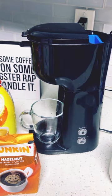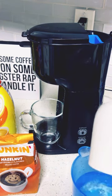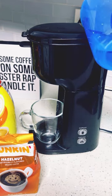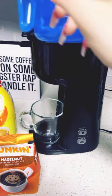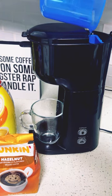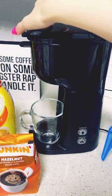This is eight ounces of water. Let me put this in a measuring cup because that doesn't look like it's gonna work. There we go — we're gonna put the eight ounces in here. Okay, there's my eight ounces of water, close it up.